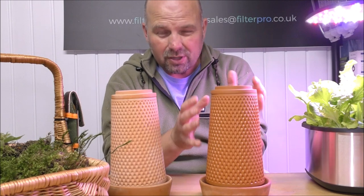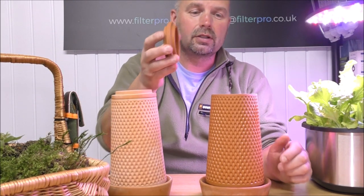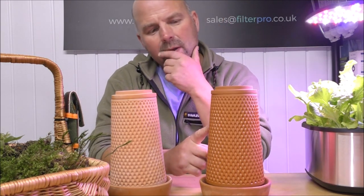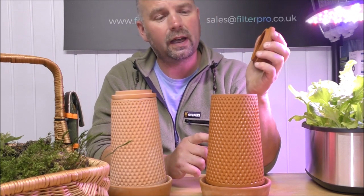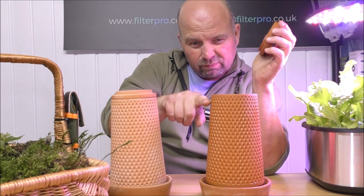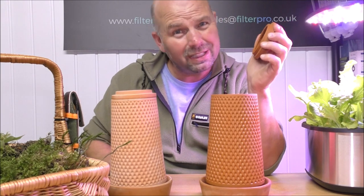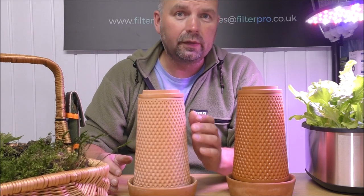As the water slowly bleeds out and eventually evaporates, you just keep it topped up. I've had this one with water in now for about four days or so and I've had to top it up once. It dropped from this level down to about here, so it lost about an inch in four days.